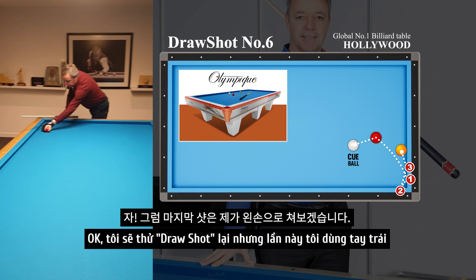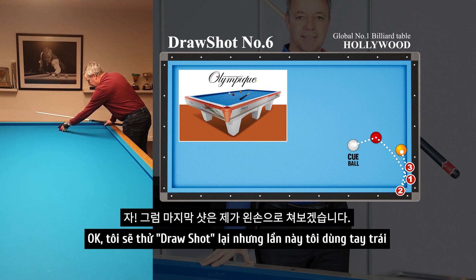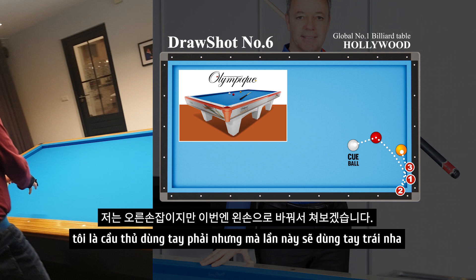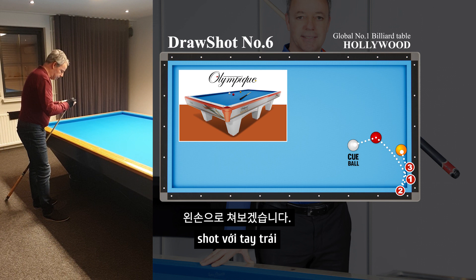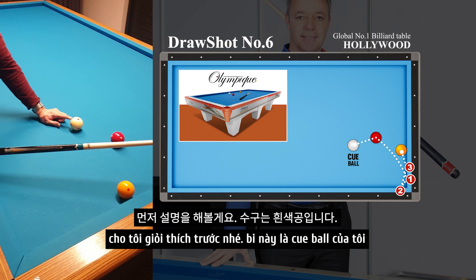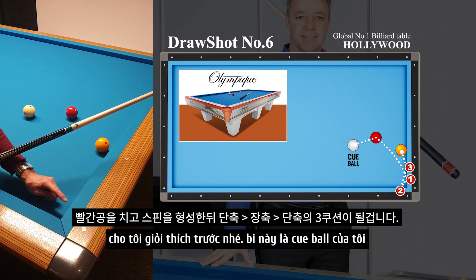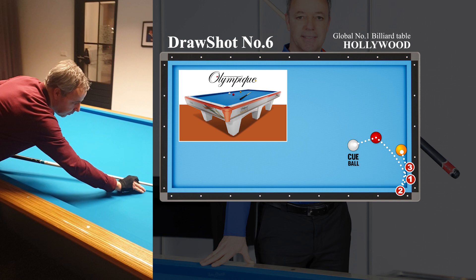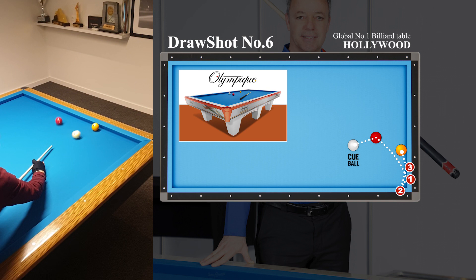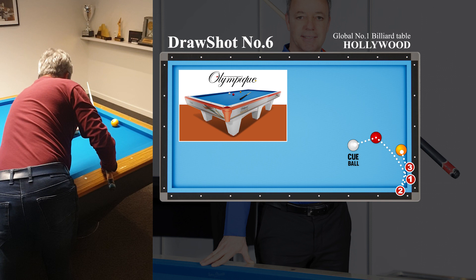I'm going to end with again a draw shot with a curve, but now with my left hand. I'm a right-handed player, but now I'm going to change and play the left side shot. I'm going to explain the position. This is my cue ball — I'm going to play red ball, go through, make the curve — short, long, short. I'm going to play the right side shot.